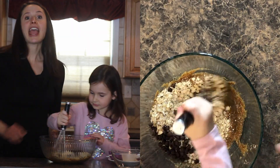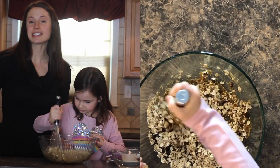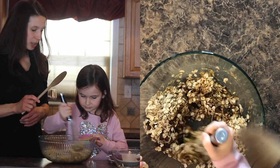Mix it. And if it's getting a little stuck with the whisk, you can just use a wooden spoon. Do you want to use the wooden spoon?